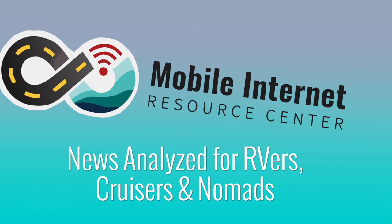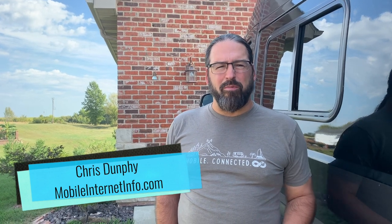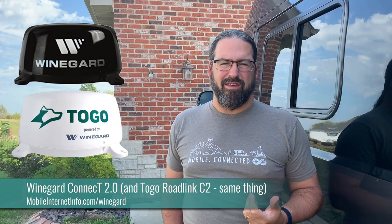WineGuard wants to combine TV, LTE, and Wi-Fi on your RV roof with the new AIR 360 Plus. Hi, I'm Chris with the Mobile Internet Resource Center. I'm here to share with you about a new product from RV antenna manufacturer WineGuard, which has been one of the main television antenna manufacturers for RVs for quite a while now, and over the last few years they've also branched into extended Wi-Fi and cellular with their Kinect line of products, the Kinect 1 and the Kinect 2.0.